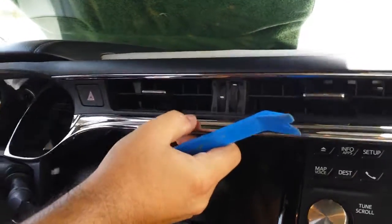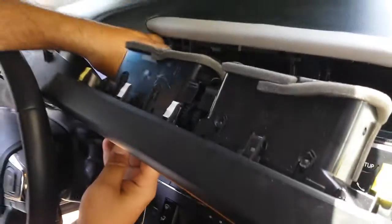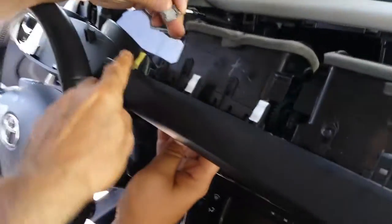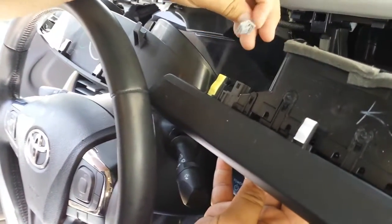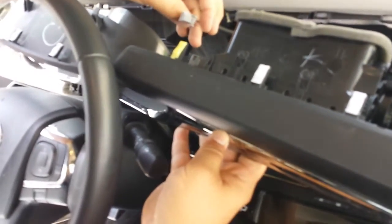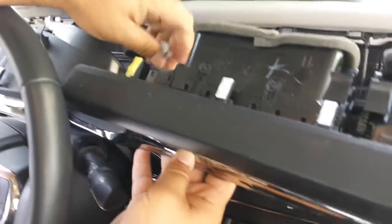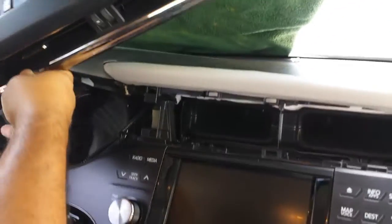I'm going to show you the clips — these are the yellow clips where you need to apply pressure to get the bezel for the AC and the cluster out. Then you unplug this plug as well. Once you get those out, set them aside.